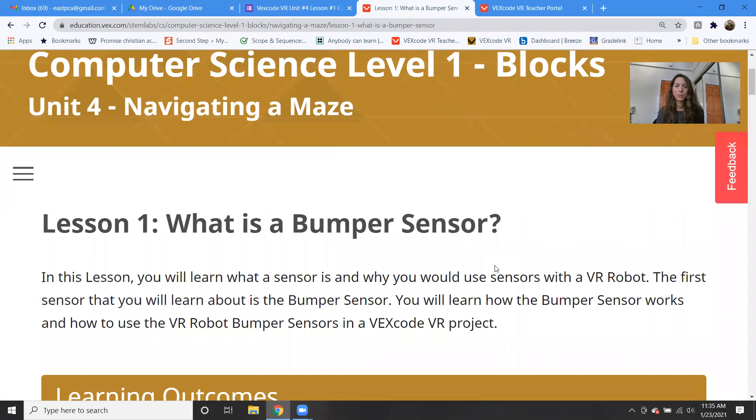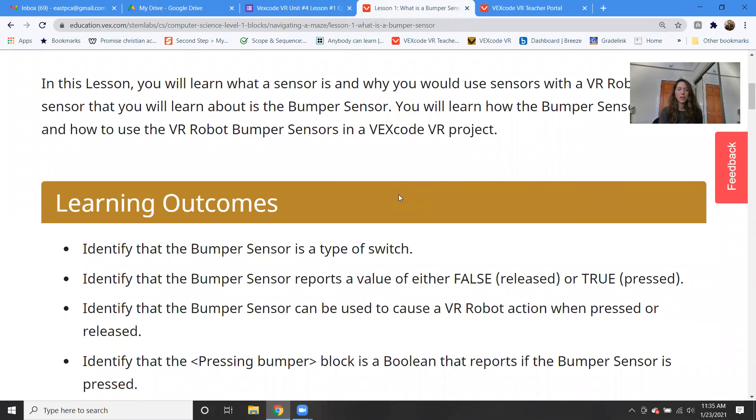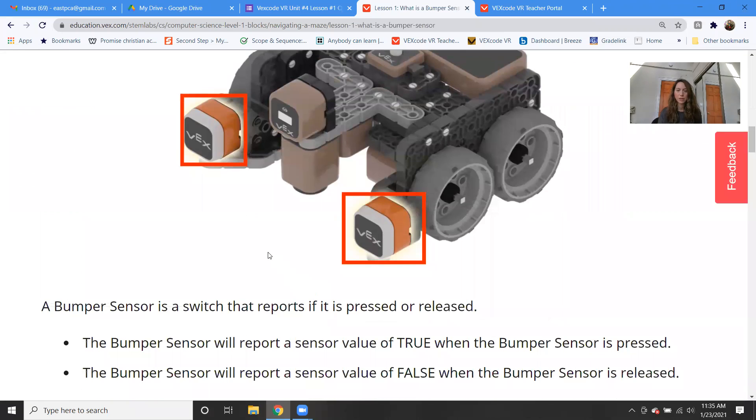Okay, are you guys ready to learn how to solve the wall maze challenge? So what is a bumper sensor? The bumper sensor is a type of switch, and it either returns a true or false value — true if it's touching something, false if it's not. It has two bumper sensors on the front of the robot, and these are what's used to actually sense if it's touching a wall or touching an object. The bumper sensor will report a sensor value of true when it's pressed and false when it's released.